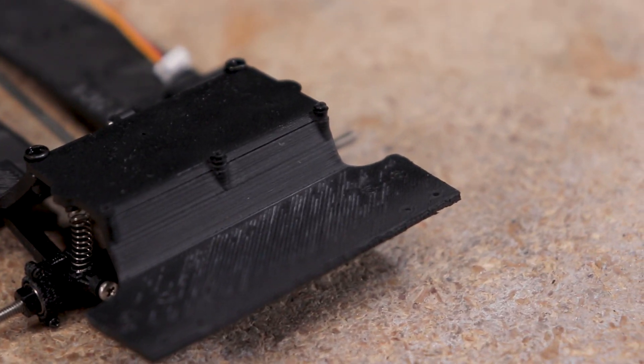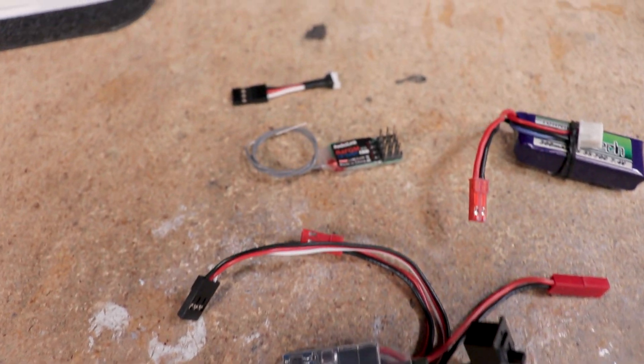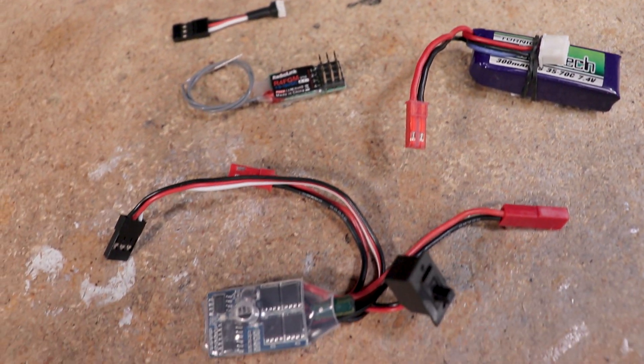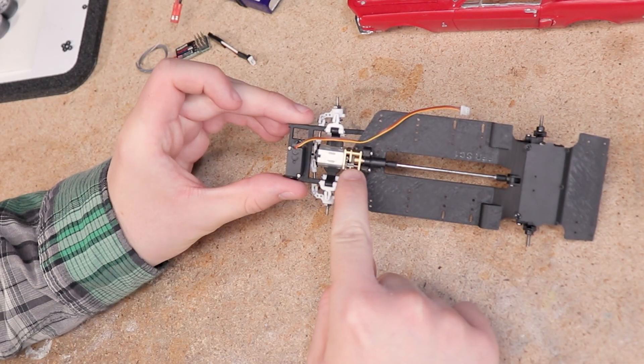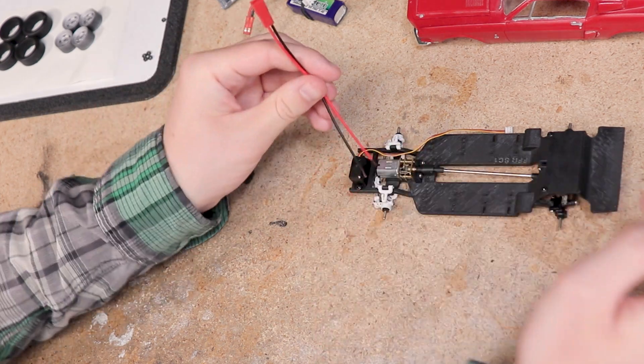It's time to get those additional electronics mounted to the chassis — I've listed the electronics I'm using below in the description. What you see here is the ESC, battery, and receiver, as well as an adapter for the steering servo. The first thing I needed to do was solder a JST connector onto the motor so that I could plug it into the ESC.